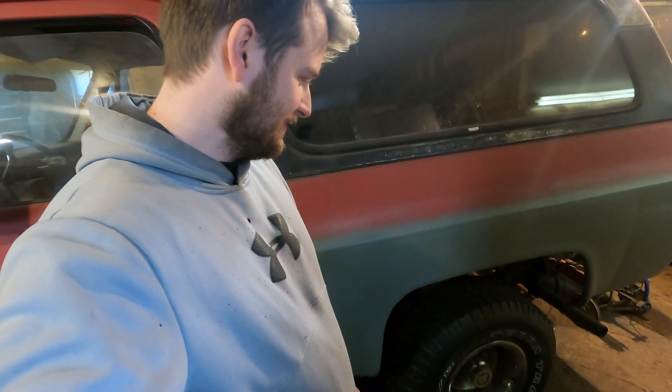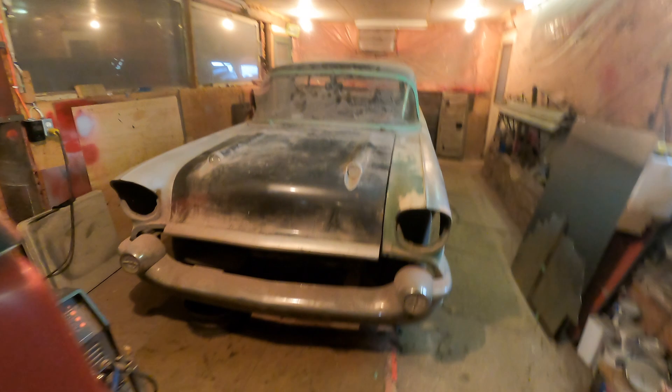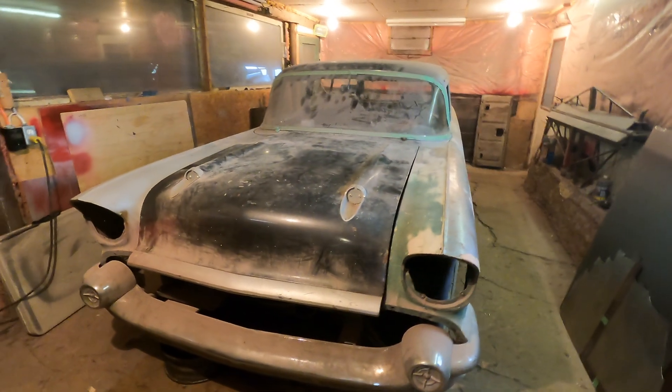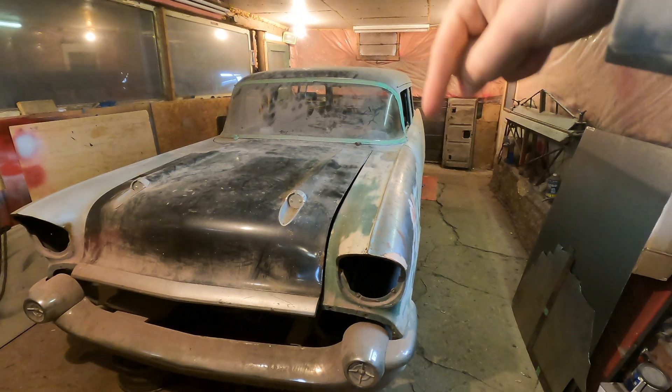Yeah, so that's a little update on my truck and the story behind the wagon. If you want any more info on it or you know anything about it, just let me know down in the comments.